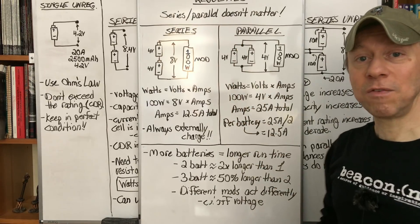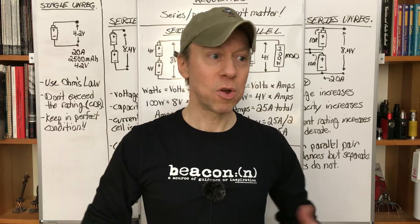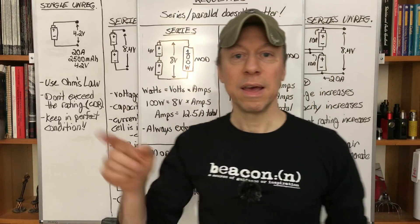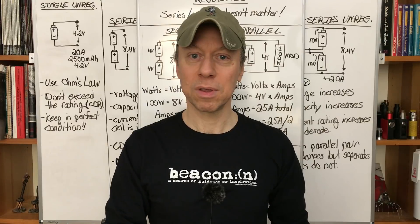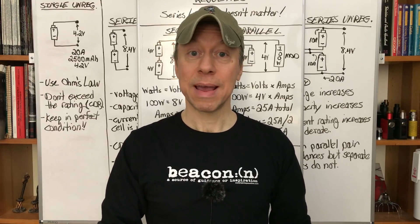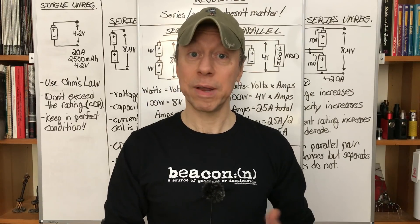So you don't have to worry if your mod is series or parallel when working out how much current each battery is taking — the only thing that matters is the power setting. You can go to Episode 3 of Minding Your Mods on this channel for more information about calculating battery current for regulated mods and choosing recommended batteries. Episode 2 covers unregulated mods if you want more information about Ohm's law and calculating battery current.